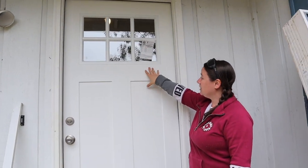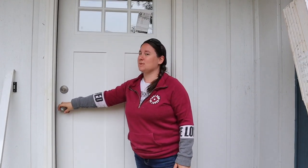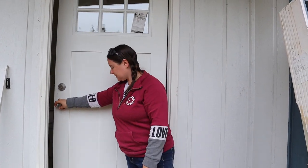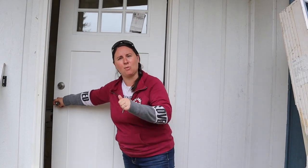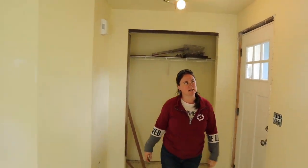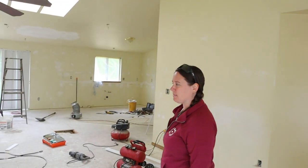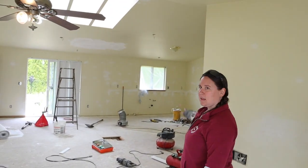We put a brand new door on the front with new hardware — the old one was completely broken. Inside, we've got some texture work done and we're getting ready to paint.